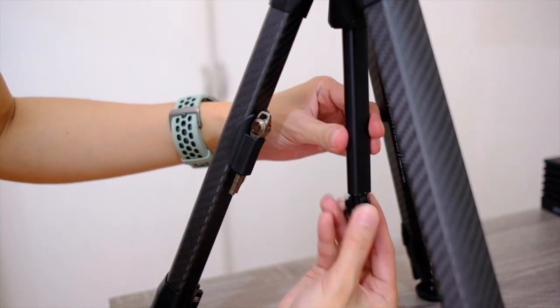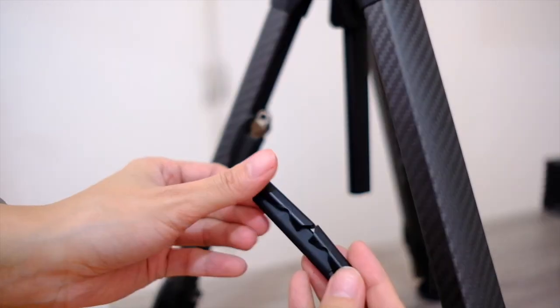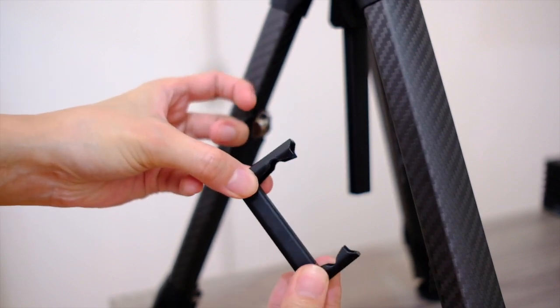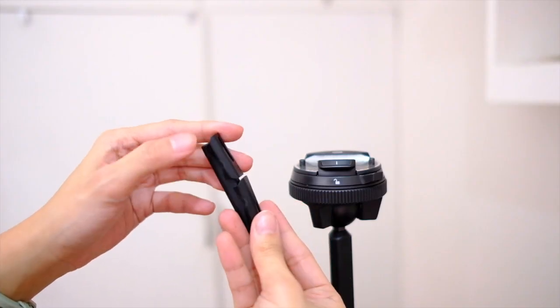You may have seen this bottom part with a sort of hook where you can put counterweight on it. It also does this — just unscrew, and then you can put it in here and use it as a phone holder, because why not.